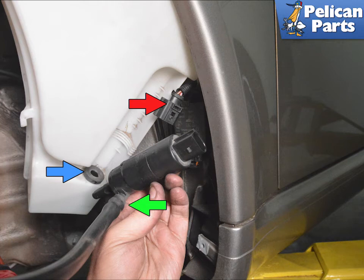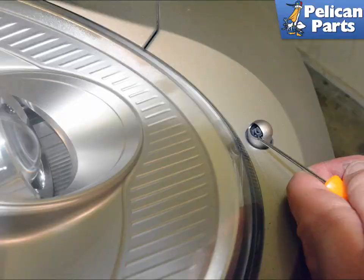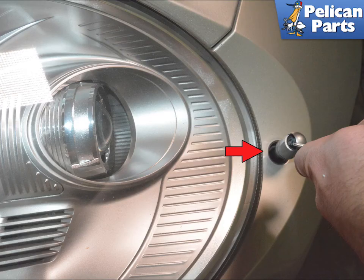Installation is the reverse of removal. The headlight pop-up washers can get filled with debris over the years but are easy to replace (red arrow). Simply use a small pick and insert it between the nozzle and the housing, then pull up on the nozzle until it releases. Installation is the reverse of removal — simply push it down until it clicks into place.